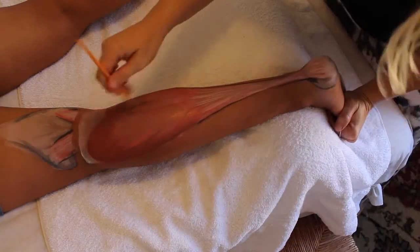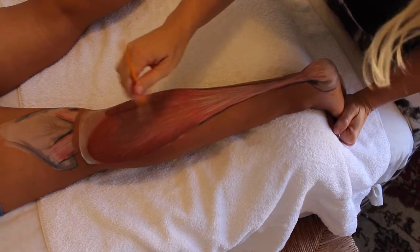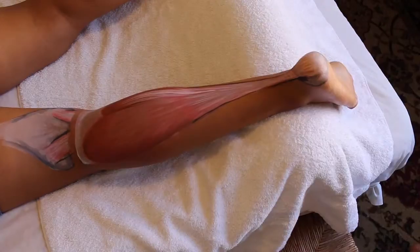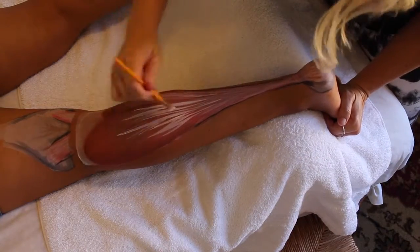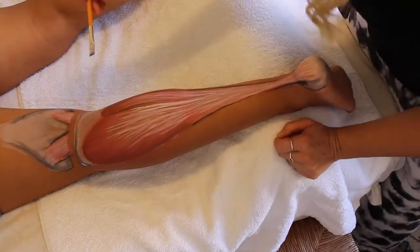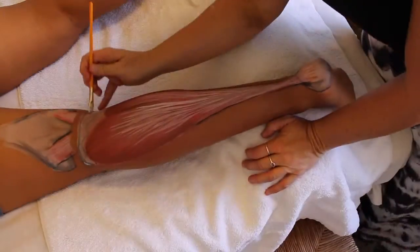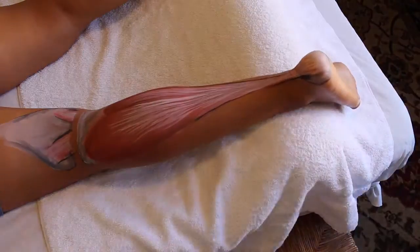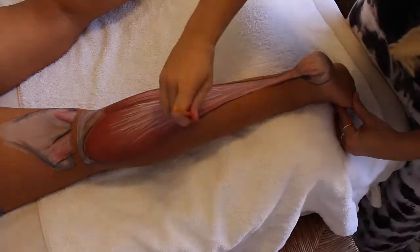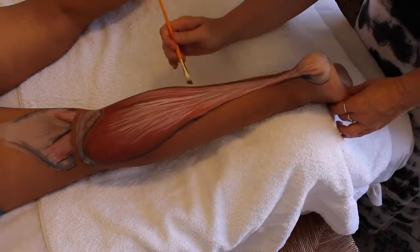Because this muscle is underneath the gastrocs and doesn't cross the knee, it often gets ignored when we talk about calf pain and any calf issues. As a massage therapist, I often find trigger points hidden in this muscle. If you slide the gastrocs aside or come down to the lower half of the lower leg, you will find so much that needs to be worked on and paid attention to.